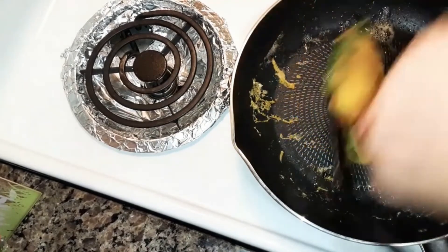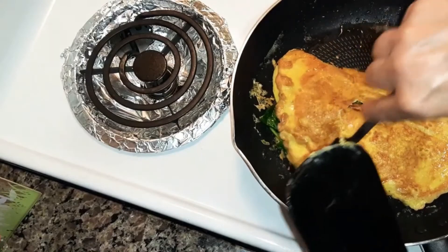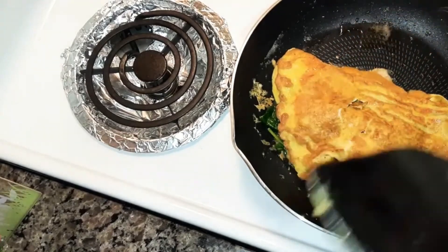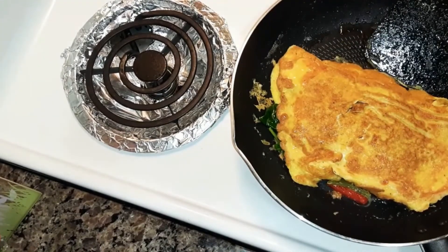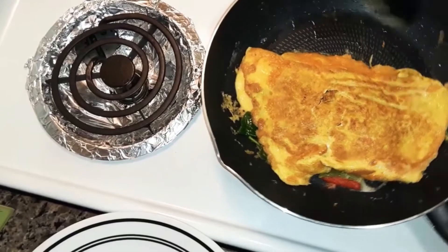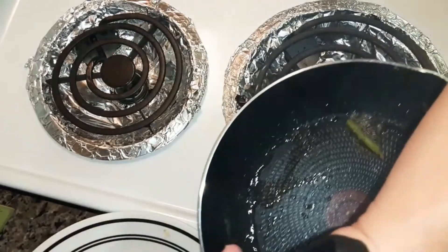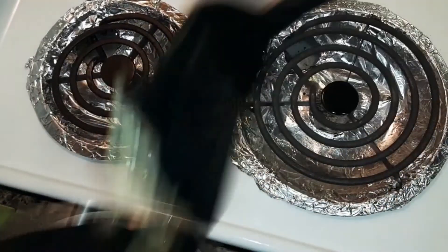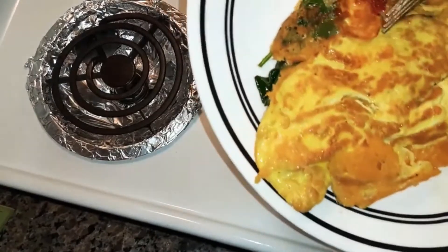Do like this — flip it over so it'll cook on that side. Just let it cook a few minutes. I'm gonna take it off and put it onto the plate. When you flip it, it's supposed to flip in half, but they have other things in mind. So this is what it looks like — it turned out good.